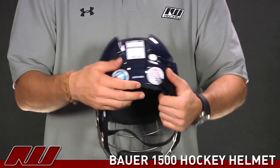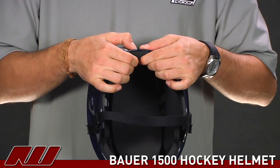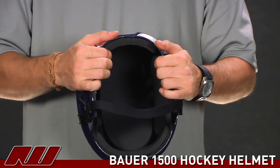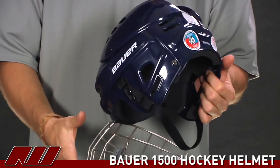Going on to the inside of this guy, as we go ahead and open it up, you can see they're using some traditional VN foams. It's a pretty traditional thickness, but it's still going to offer some good protection going along with that hard outside shell.